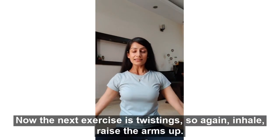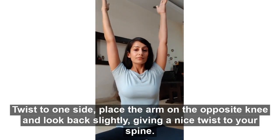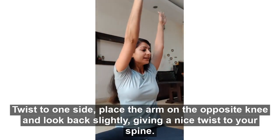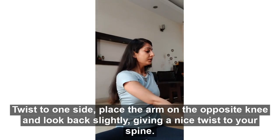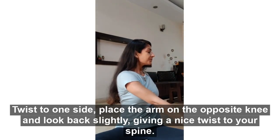Now the next exercise is twisting. Inhale and raise the arms up, twist to one side, place the hand on the opposite knee and look back slightly, giving a nice twist to your spine.